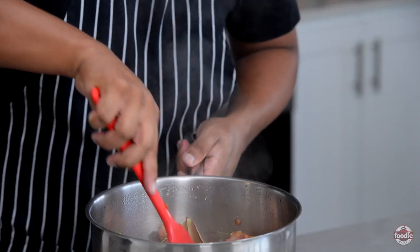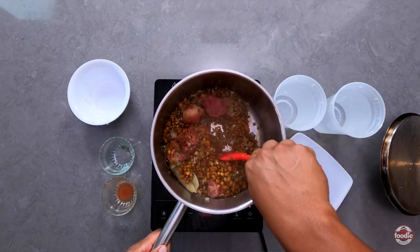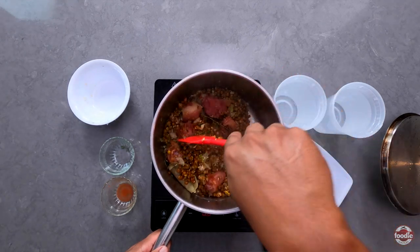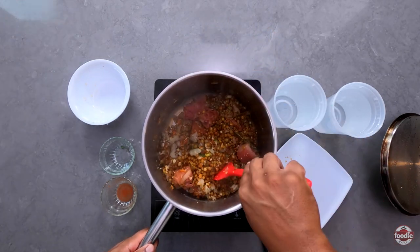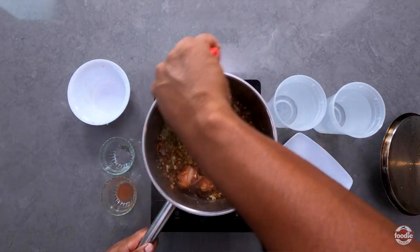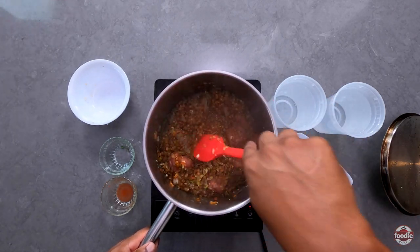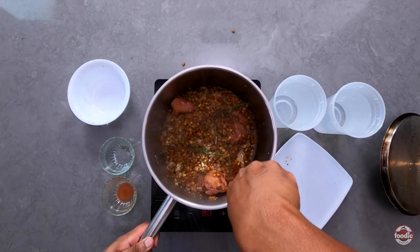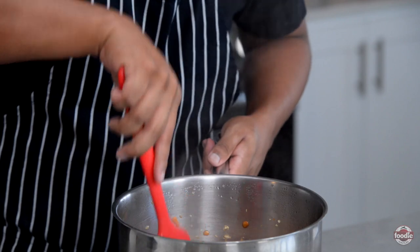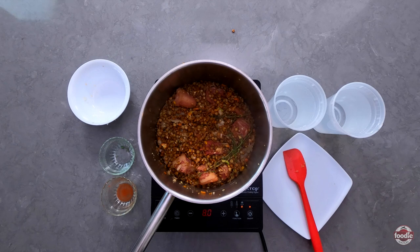With fine thyme, you don't really have to take it off the stem, because once it begins to cook the leaves will actually come off the stem on their own. In a little bit you'll just see me take out the stems — though some people like to leave them in, and that's fine too. I'm going to cover this and let it sweat over medium to high heat for another three to five minutes before we add water.